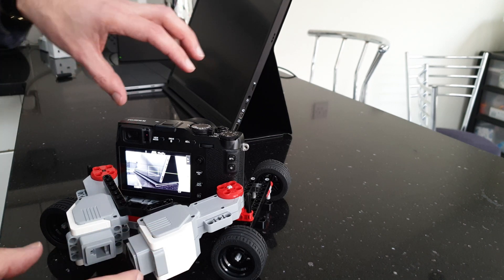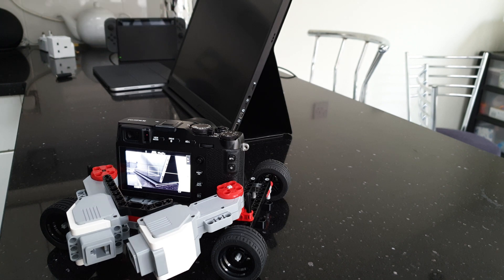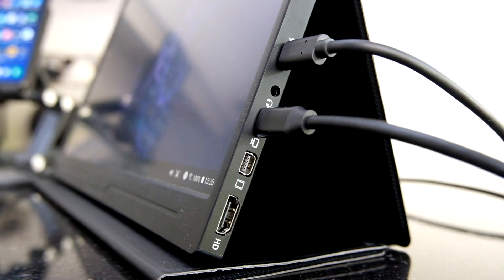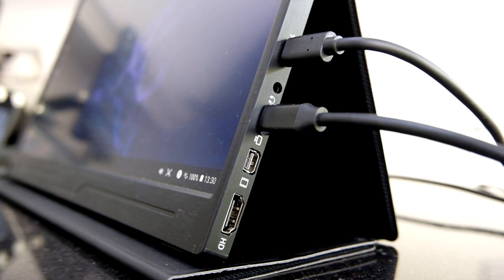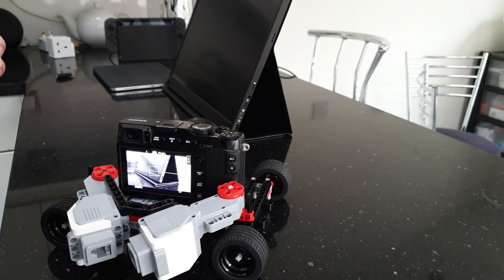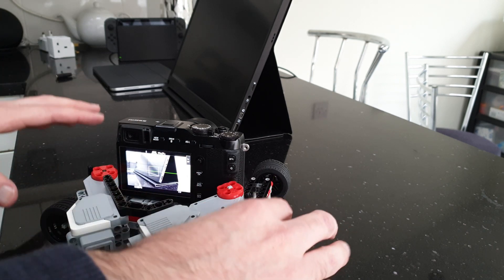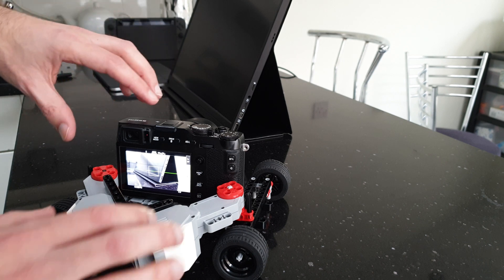I've put together this little buggy that enables me to create some smooth panning shots. It also allows you to pan round something on a curve. It's built out of LEGO Technic, namely the LEGO Mindstorms set. The motors aren't actually powered — they're there to help with resistance on moving the wheels around.